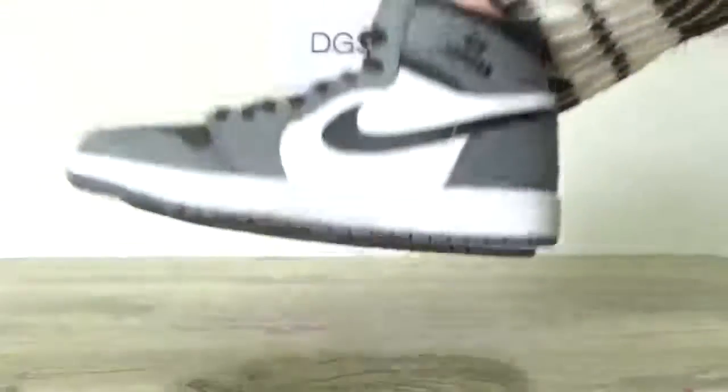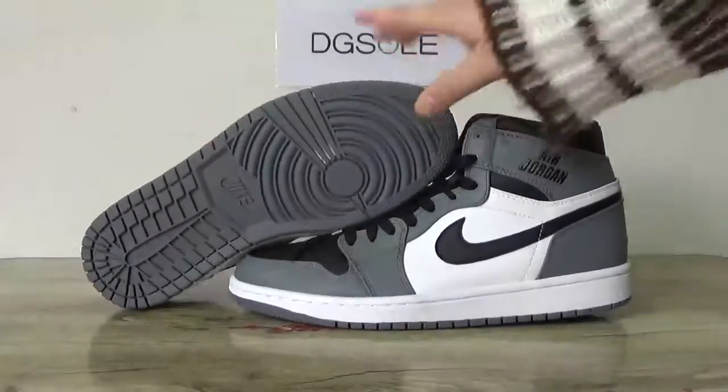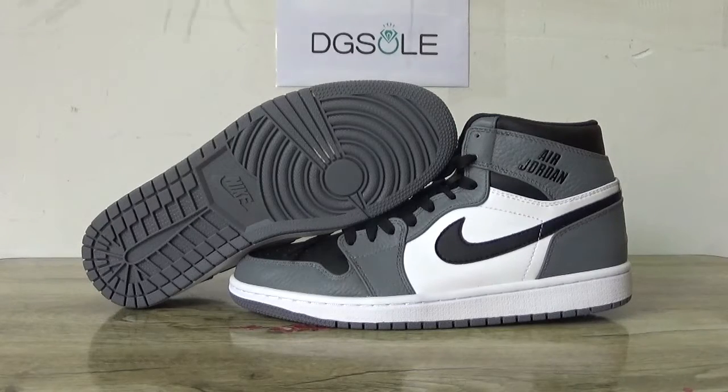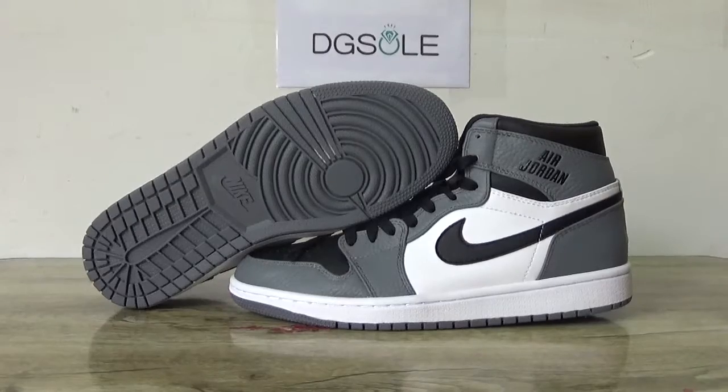And here you can catch the Nike Air logo. Thank you for listening, bye.